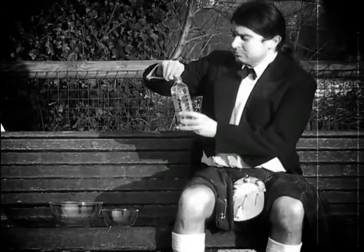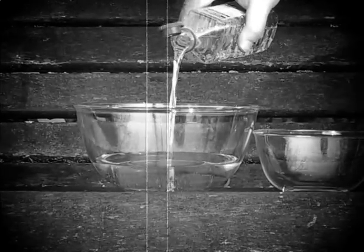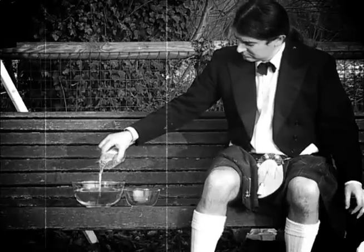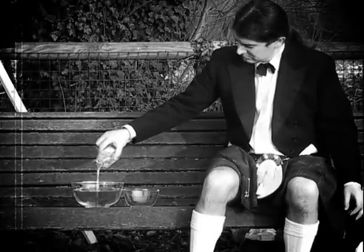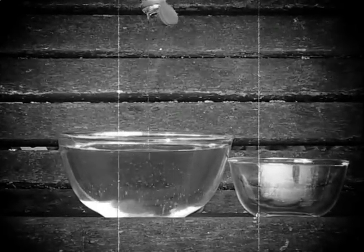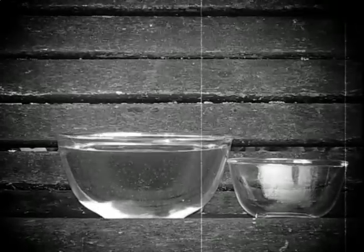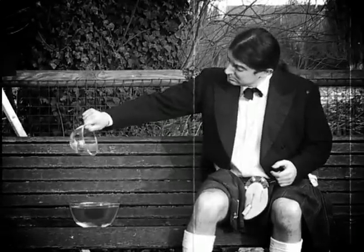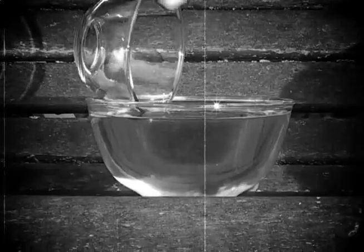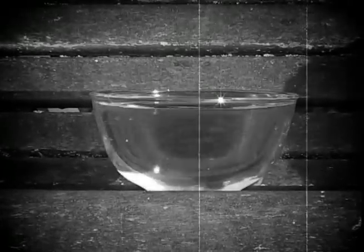Fill the larger bowl with cooking oil until it is almost full. The Sporan does wonders for capacity. Carefully place the smaller bowl into the oil. It's vanished!